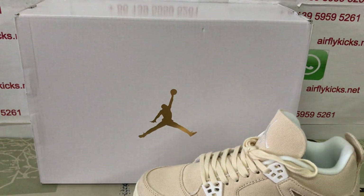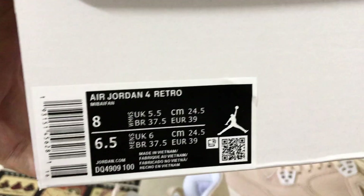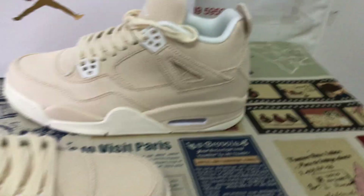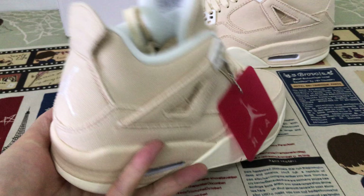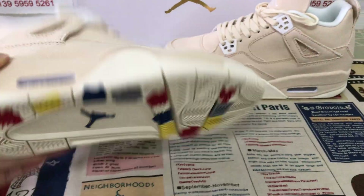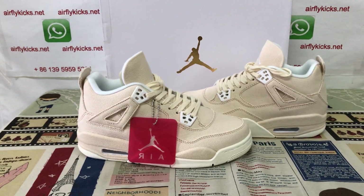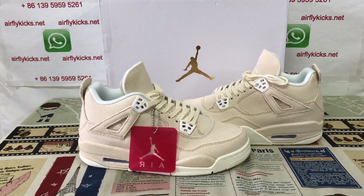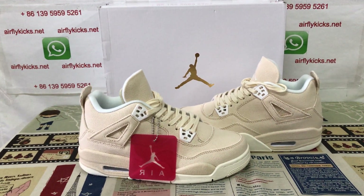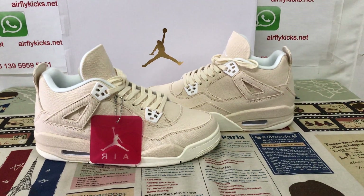White shoe box with the gold German logo. Here's the box label. The shoes look very, very nice. If you like them, you can place your order on my site flykiz.net, or you may contact me by WhatsApp. Thank you.